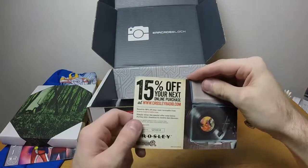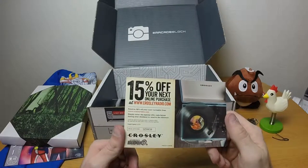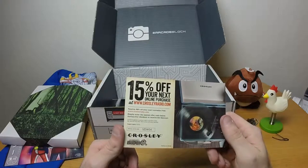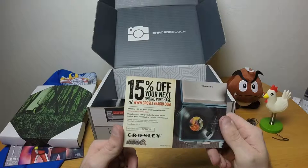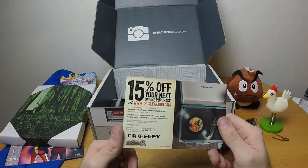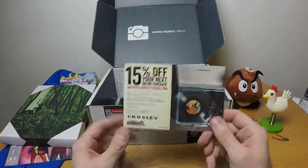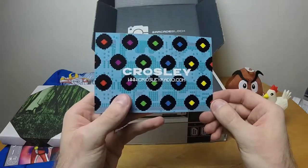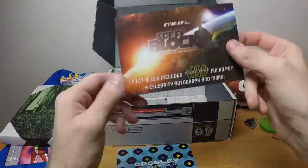There's a card offering 15% off your next online purchase at CrosleyRadio.com — enter the special offer code during checkout to receive the discount on a turntable. I have a record player — I don't have a turntable. Turntables are the ones you can scratch. The distinction is only in my head, maybe. Moving along.